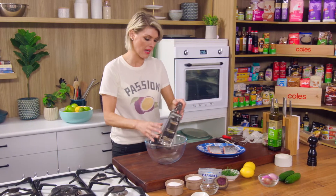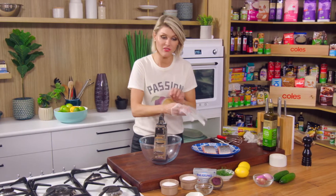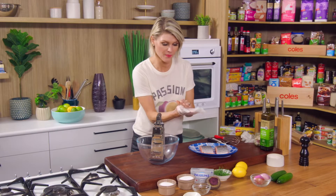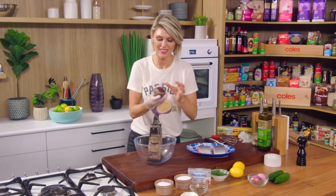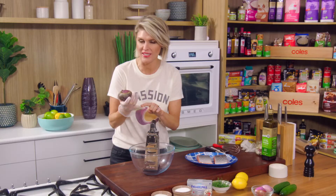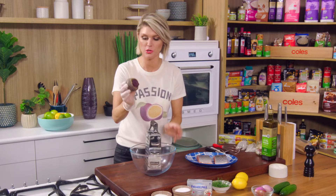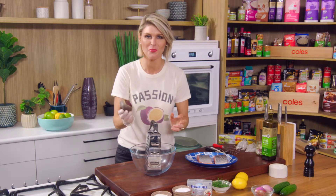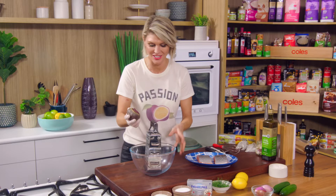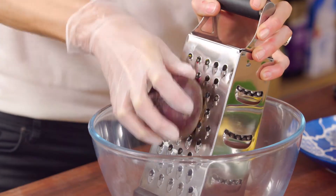I'm going today with beetroot cured salmon. The beetroot gives us a beautiful earthy flavour and a lovely purple hue to the outside of that bright orange salmon, so it looks and tastes fantastic. I've got one fresh beetroot — I put a glove on because I don't want pink fingers when my guests come around — and you just want a box grater to roughly grate the beetroot.